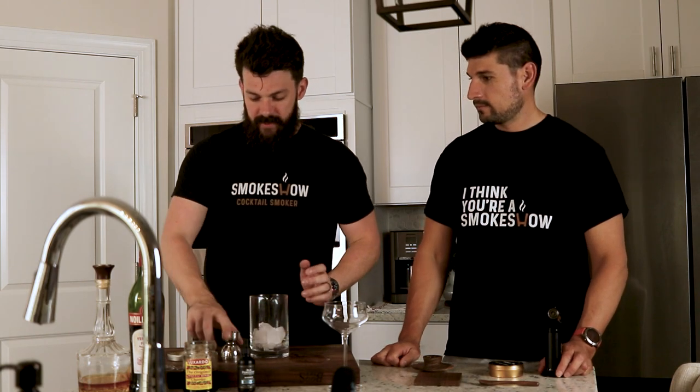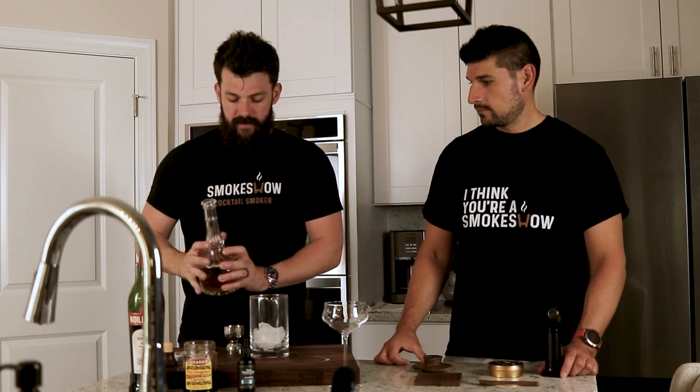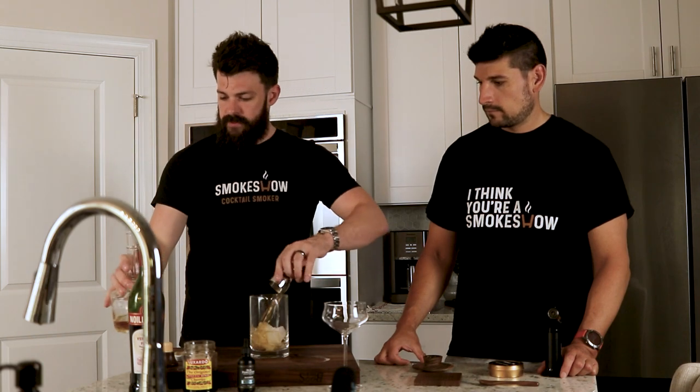So this recipe is very easy to make — you barely even have to measure it. We're going to take two ounces of bourbon and go right in the mixing glass with that. Two ounces.